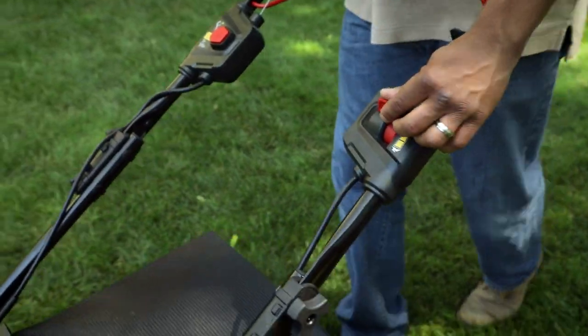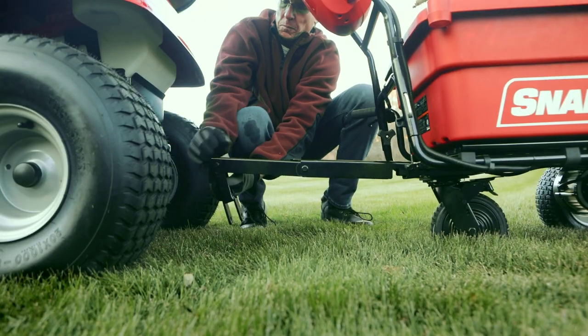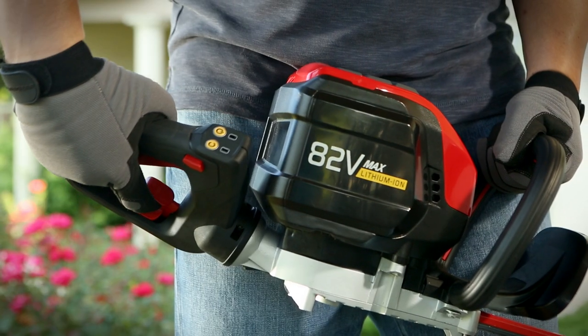Plus, each tool is loaded with high-performance features designed to make yard work easier and more comfortable.